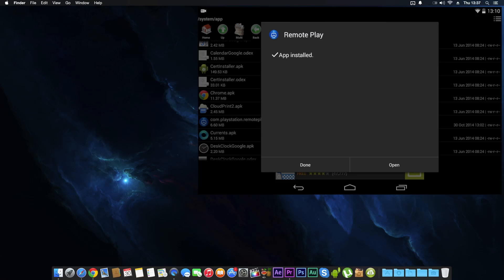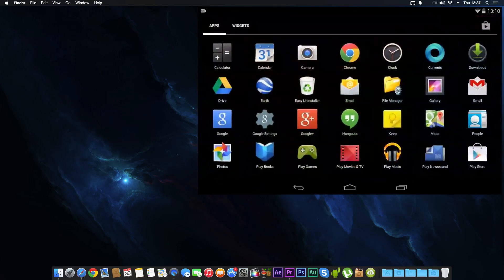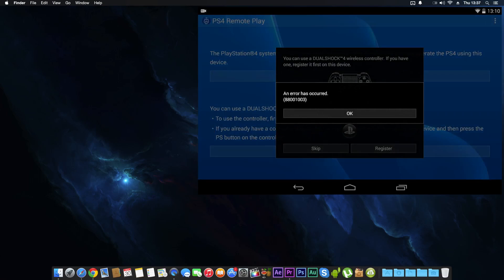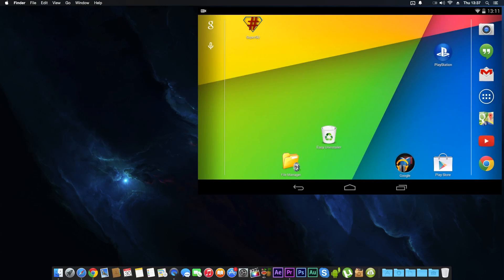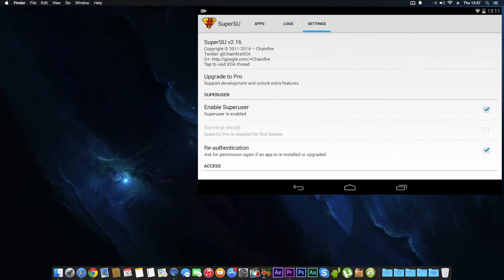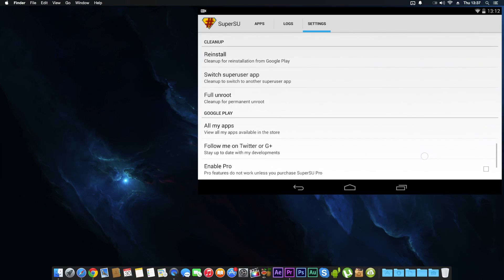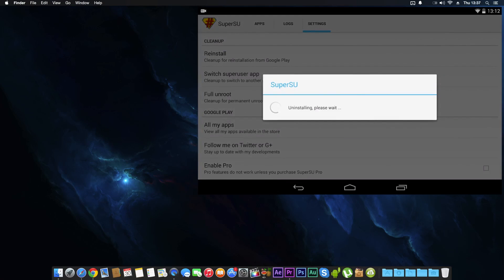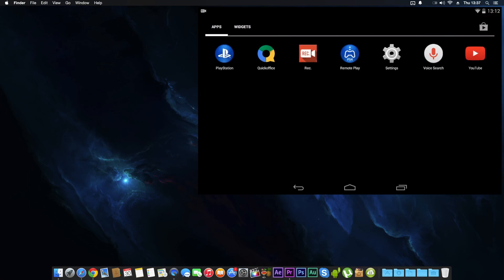Once installed, go back. When you open remote play you'll get error message 88001003 — that's a common error. To fix it, go to SuperSU, click the cleanup reinstall option, click Continue, and let it uninstall completely. Now the remote play app should be free of that error.